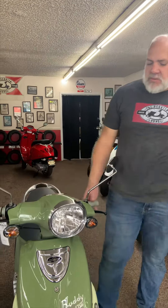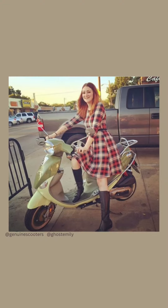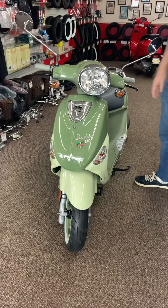Hey everybody, this is Dave from the Scooter Lounge. Right here I've got a Genuine Buddy 170, which is just about one of the most indestructible scooters you can buy — extremely reliable, almost nothing ever goes wrong. But there is one thing that's a user error problem that sometimes results in a dead battery.